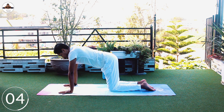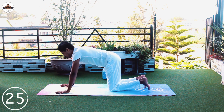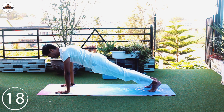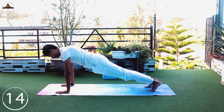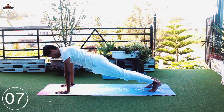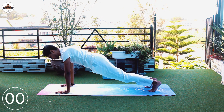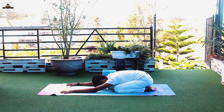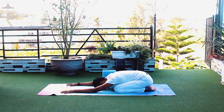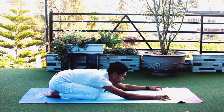Five seconds rest. Go back to plank, go back to plank, hold. And rest. When we're ready, sit up.